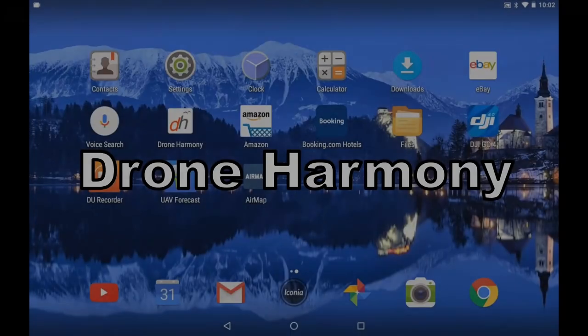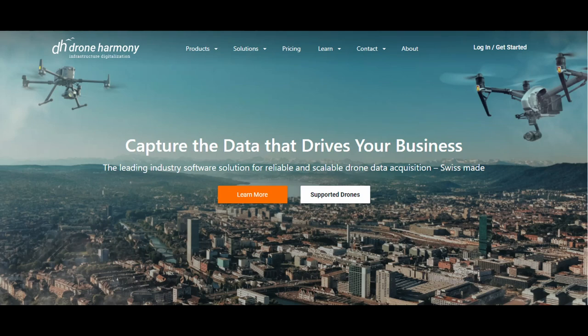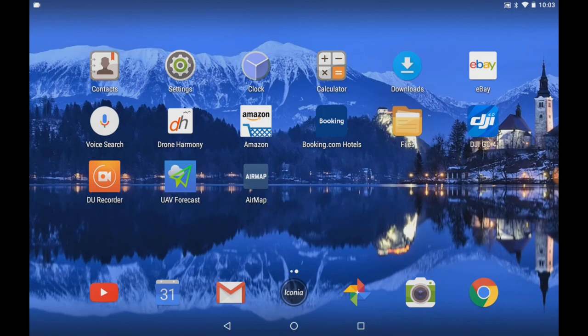A couple of requests for a Drone Harmony tutorial — here it is. The free trial is free. The single version is $33 per month and the pro version is $99 per month. But this app can do unbelievable things. So let's take a basic tutorial from waypoint to waypoint. For my Mavic Pro drone, it's one of the best apps I've seen, and I haven't really seen many tutorials on the app.